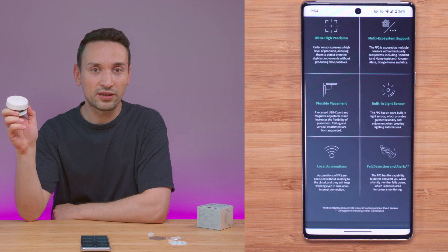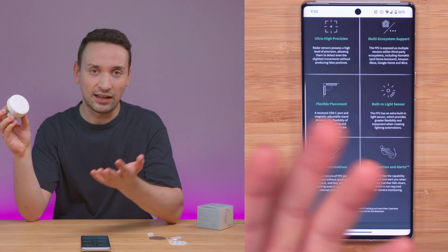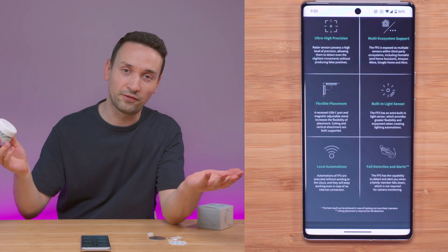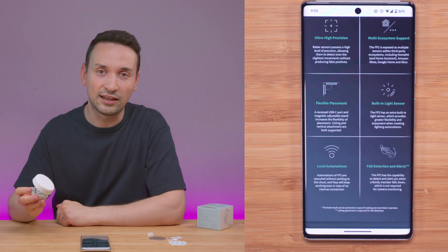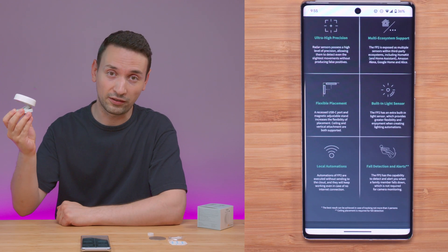This thing is also great for fall detection. You can mount it in a room, and if there's a fall — especially useful for elderly people — you'll get a notification. So it's actually a great product for that use case as well.